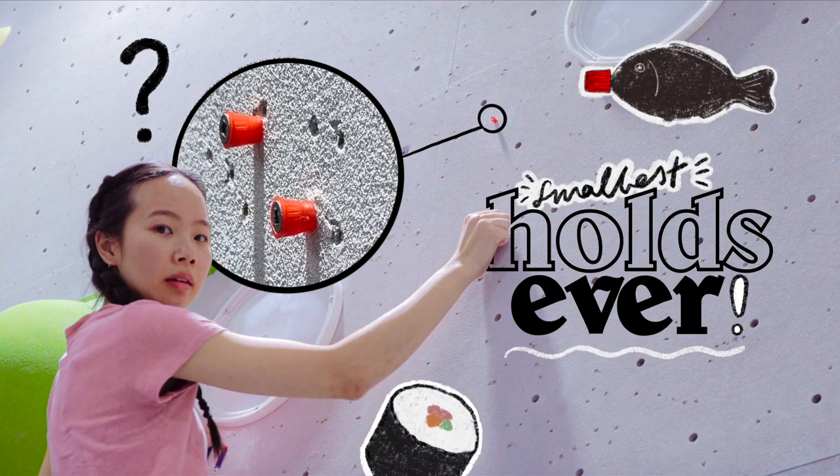It was definitely really enjoyable to climb, and surprisingly not as bad as I thought. If setters in the future want to continue using random objects, I'm all for it. Thank you to Skyward for setting that very interesting climb — and it's safe to say that is definitely the smallest hold I've ever used.